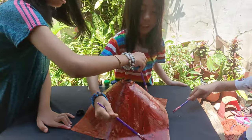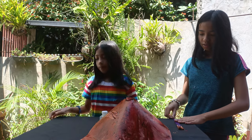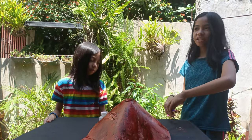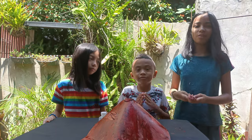A crazy volcano. And I'm done. Okay, so we're done making the volcano. I'm painting it. Now we just need to make the volcano reaction that will make the volcano explode.